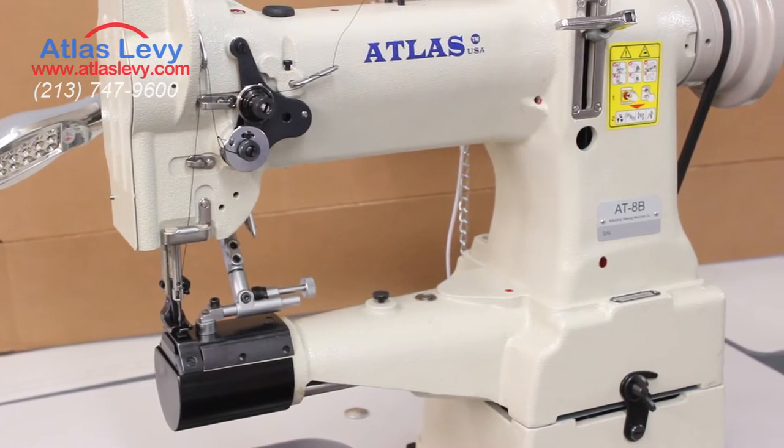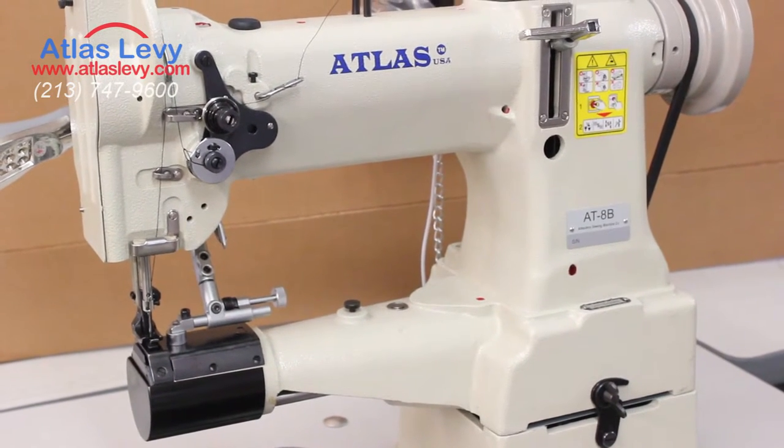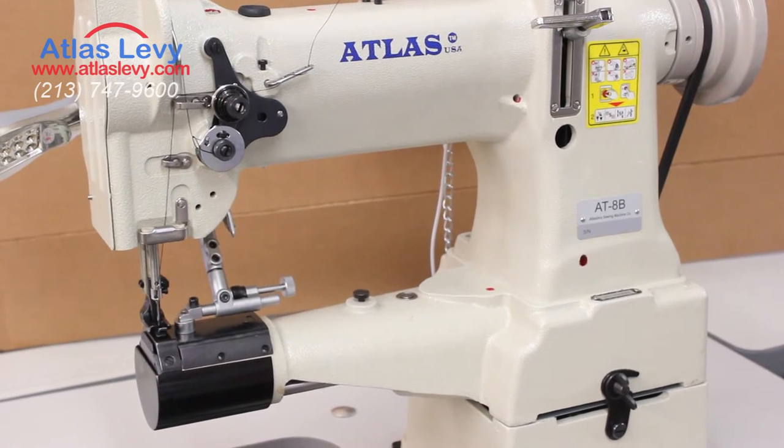This is Levy Sewing Machines. Today we're going to do a video demonstration of the AT-8B cylinder arm machine with the hemming attachment.